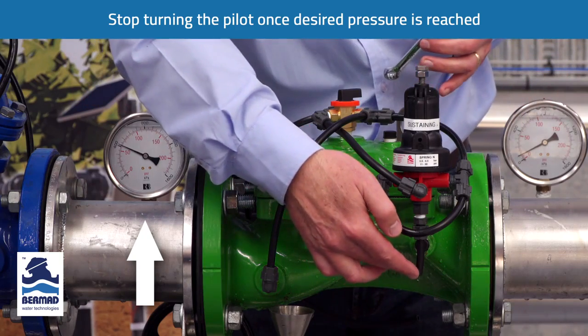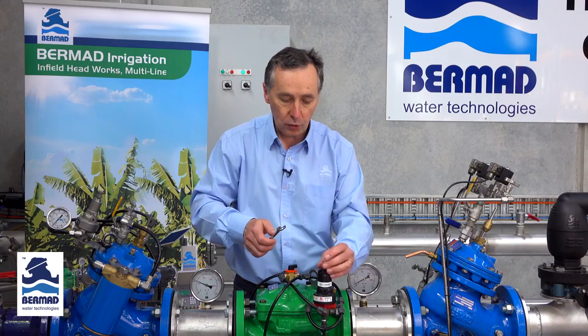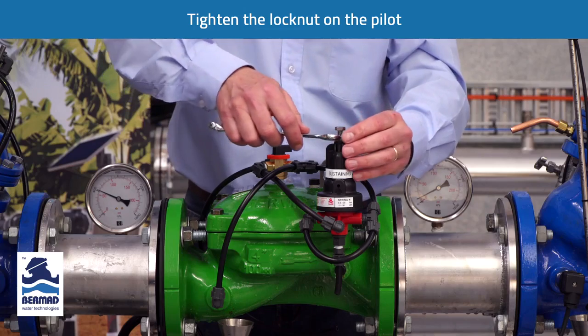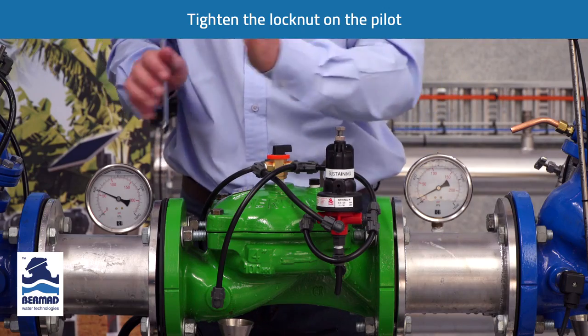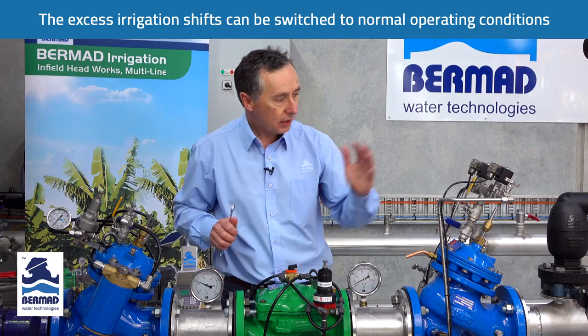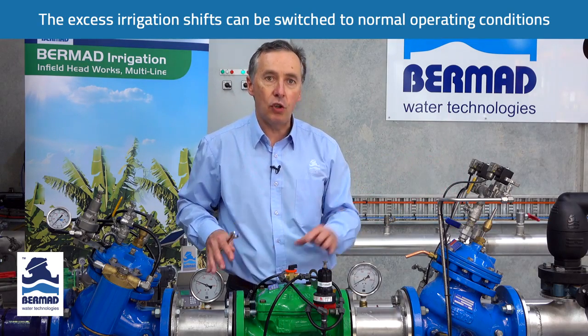The water has virtually stopped venting — it's achieved that value. We tighten the lock nut, and we have now set the pressure sustaining valve to hold the pump back on the curve. You can shut the irrigation shifts down and return to normal operation.